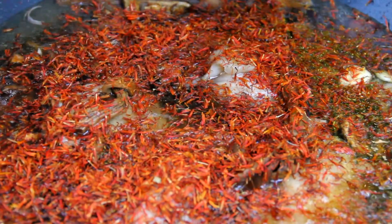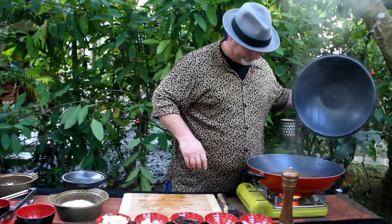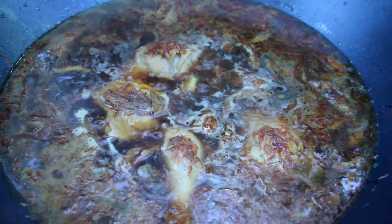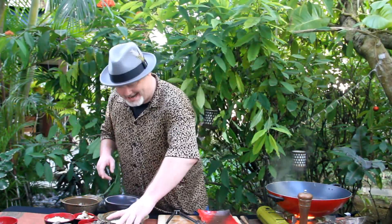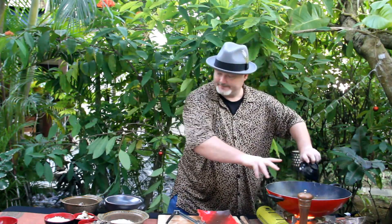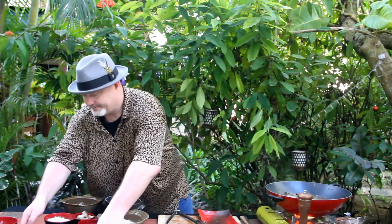Look at that, smells absolutely amazing. Now it's time to check on the chicken. Mmm, look at that, wow. Josie's making me laugh. Now it's time to add the rest of the ingredients — pop in the mussels, popping in the clams, tiger prawns, baby octopus.